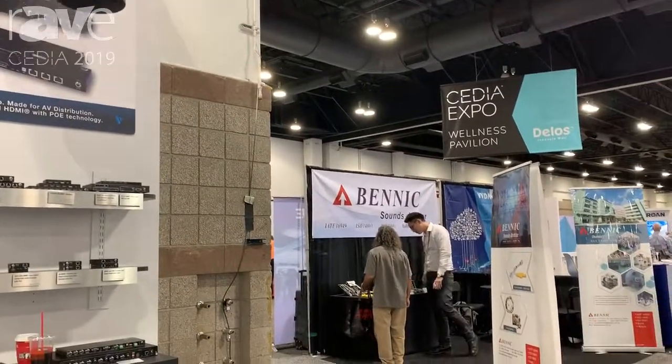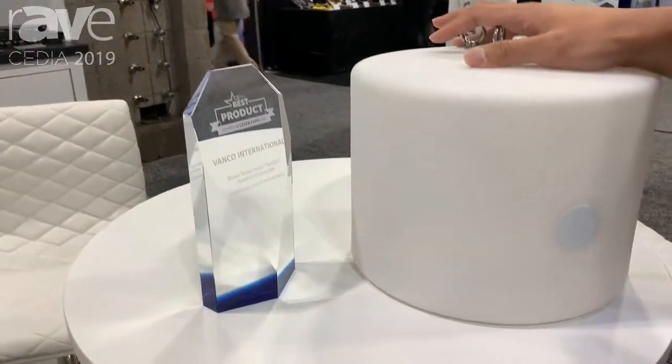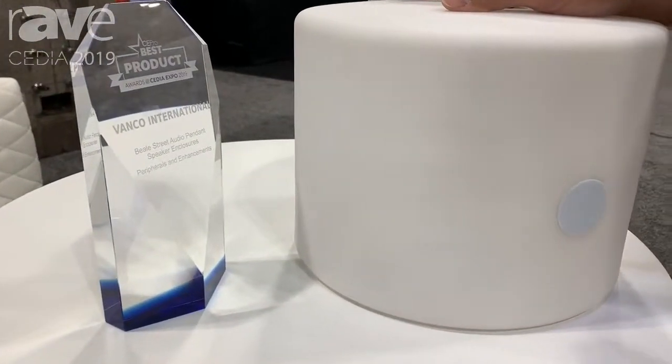With the black one, you also get the grill. You can plug in any Beale Street speaker, whether it's 70 volt, 8 ohm, 6½ inch, or even 8 inch.